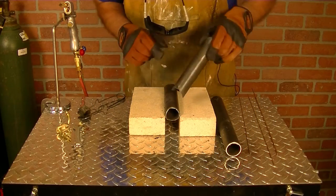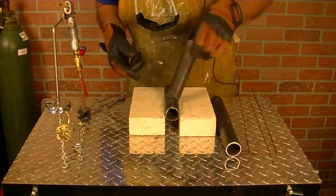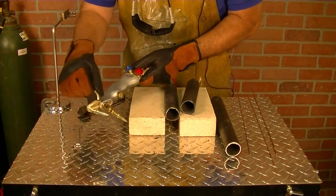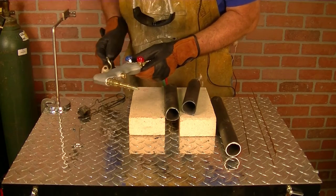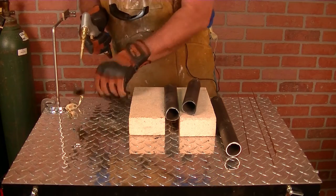We've just come back from the grinder to fit this. Didn't take much but we've got a nice clean fit. I've taken the overcutter off of our DHC2000 and put my number two tip on for welding. Let's go ahead and do some tacking and then we'll weld this up for you.